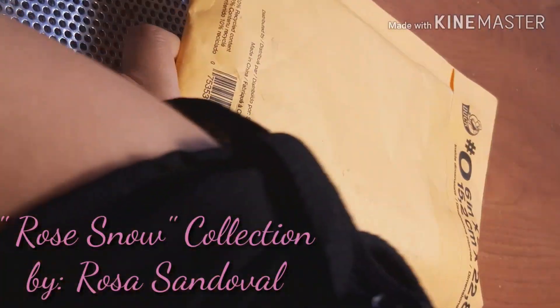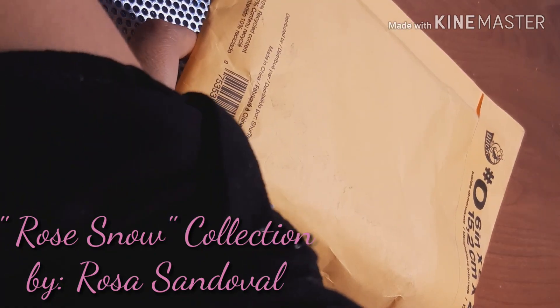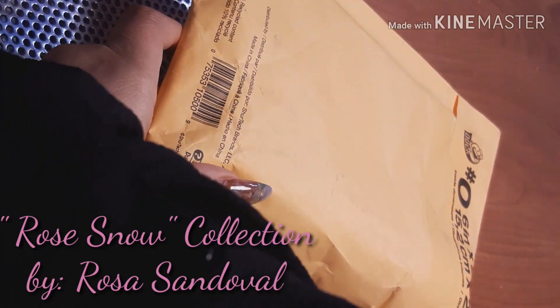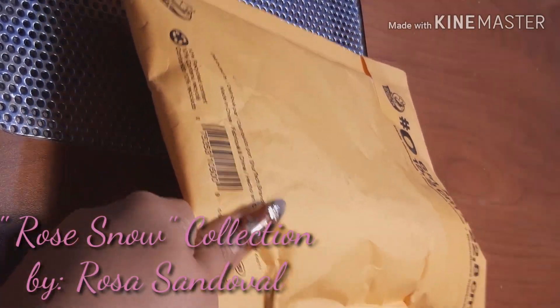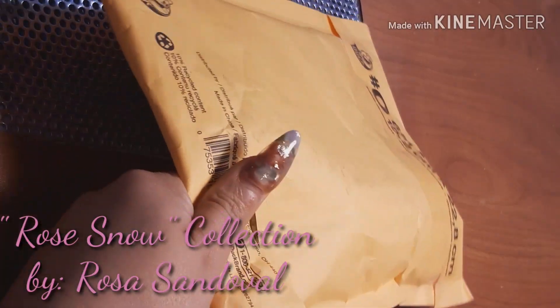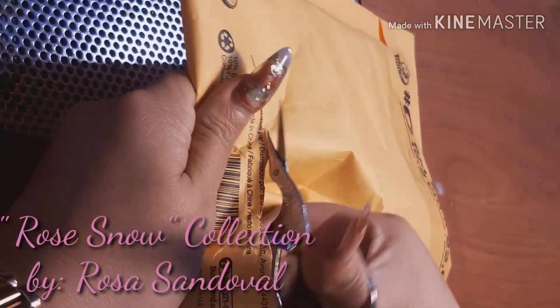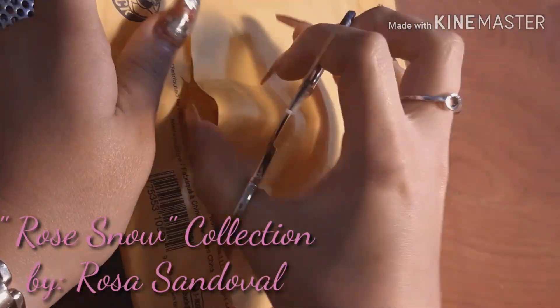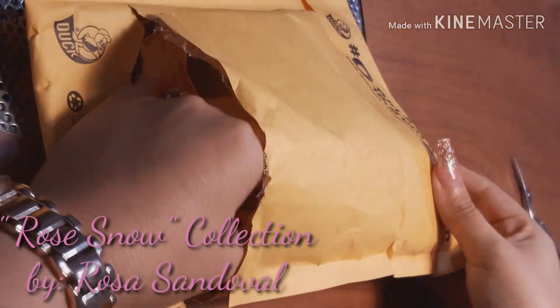This is the package that it came in and I am going to go ahead and open it so we can see the collection. Let's take a look.